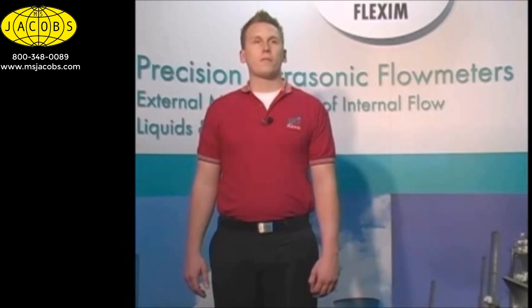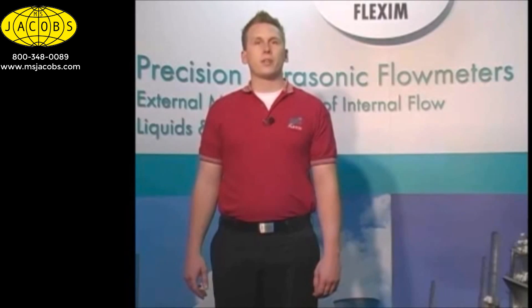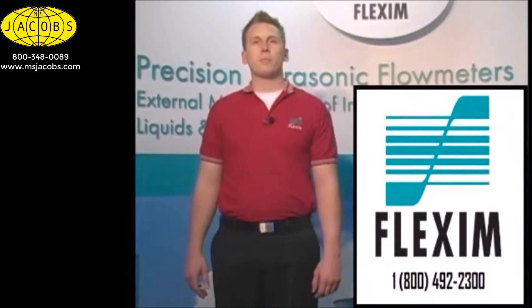FlexSim meters can and are oftentimes mounted in the field under less than ideal conditions, and do tolerate these conditions better than any ultrasonic meter available. In addition, there are several things we could do at the transmitter to help alleviate error that would otherwise accompany non-ideal condition installations. Please speak to a FlexSim representative for more information on what we can do in these situations.